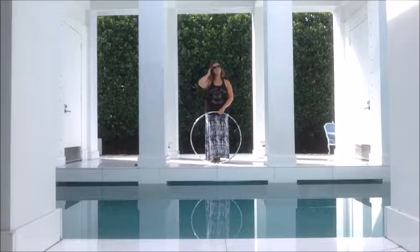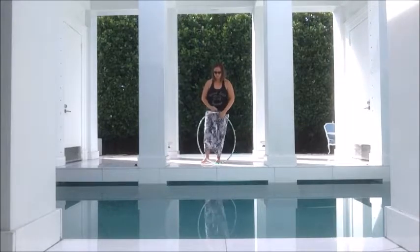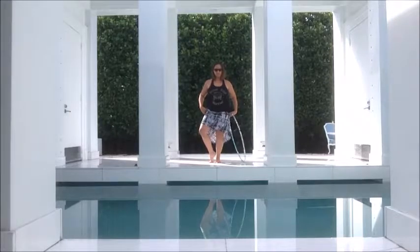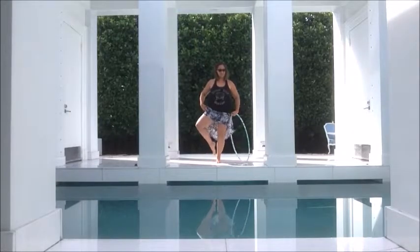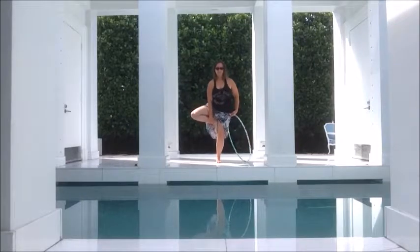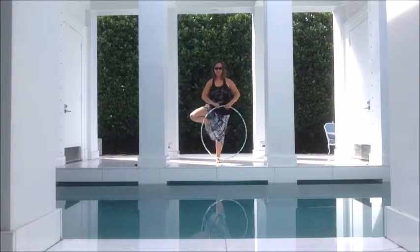And once you're comfortable with that, we'll add the tree pose. Balancing on one foot, you'll take your other foot to one of three positions: either kickstand near the ground, on our leg below our knee, or on our leg above our knee — just not on the knee itself.